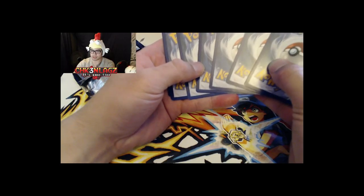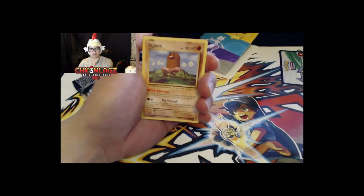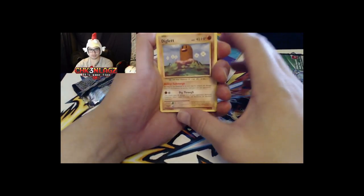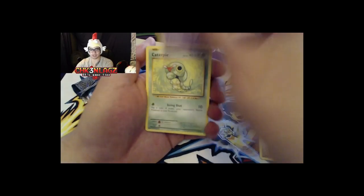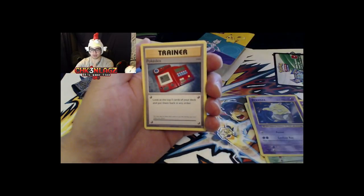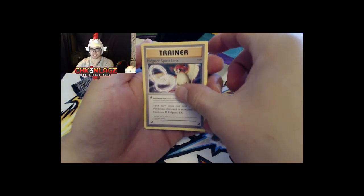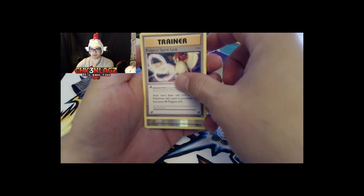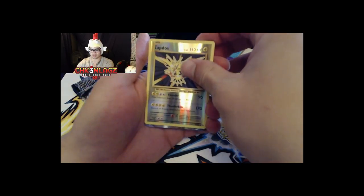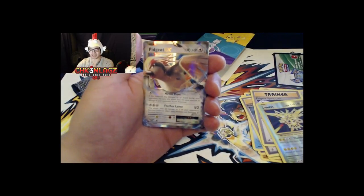I'm probably going to mess up the trick, but let's start. We have a Diglett, a Gastly, a Caterpie, a Drowzee, a Magikarp. Then Pokédex Porygon, Pidgeot Spirit Link — I think there's an EX here. Nope... wait, there's a reverse holo Zapdos. One more — reverse holo Zapdos! It is Pidgeot EX, and we got the Spirit Link with it too!